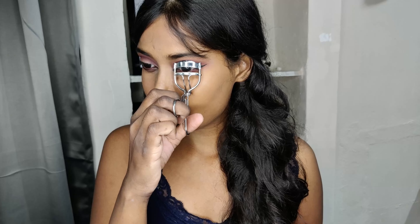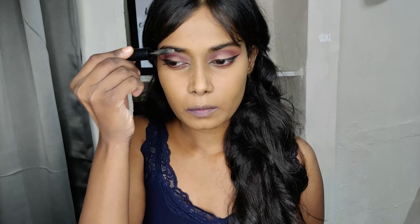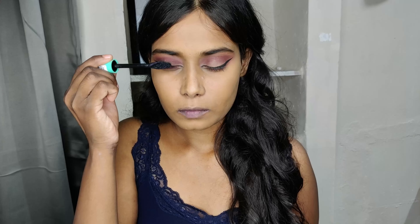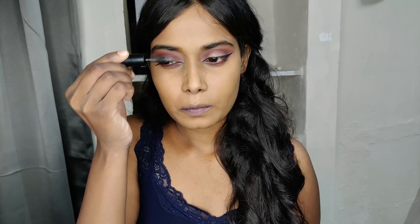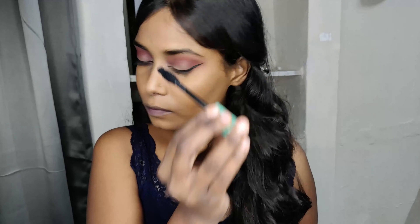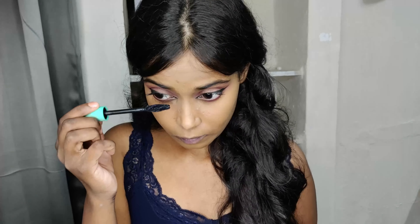Using an eyelash curler — I really like to use an eyelash curler, I just can't live without this product. Using an old mascara wand to brush out my eyelashes. Next, going in with mascara by Essence. This is really good mascara — gives you very good volume on your lashes. It gives a very thick coat, which is why I like to use the mascara wand again to brush them out. Applying mascara on my lower lashes as well.